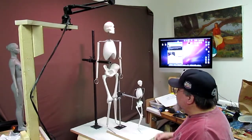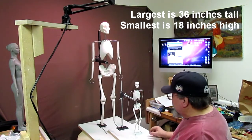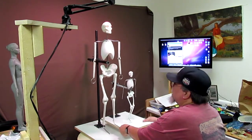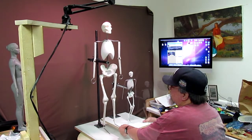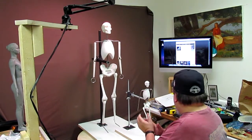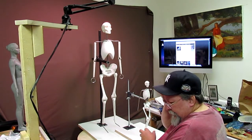Just for size comparison, this is the smallest human figure armature they have and that's the largest, and you can see the size difference between the two. I'm going to put this away and get back to my clay and do as much as I can today.